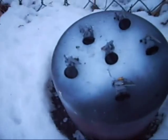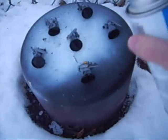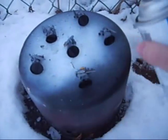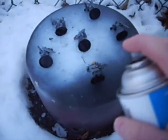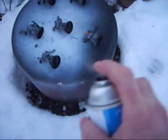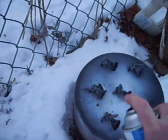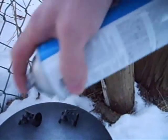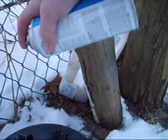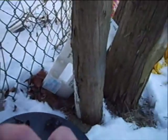One thing I always do is keep the spray can moving. If you hold it still, that's when things get gunked up. You shouldn't be in any particular hurry — being in a hurry won't get you anywhere, especially when spraying.